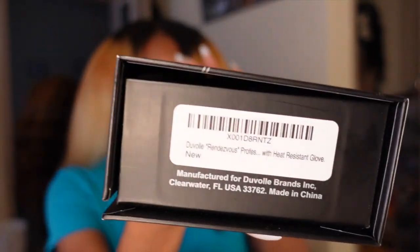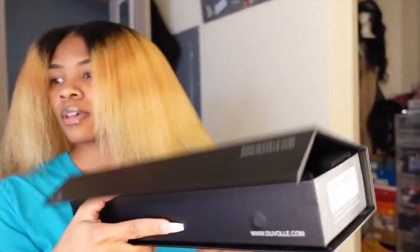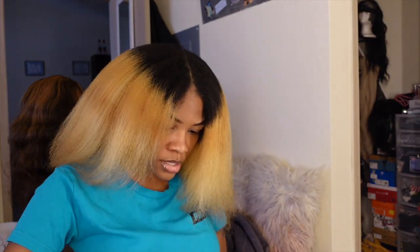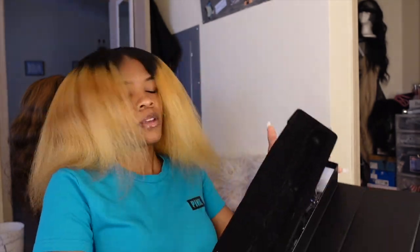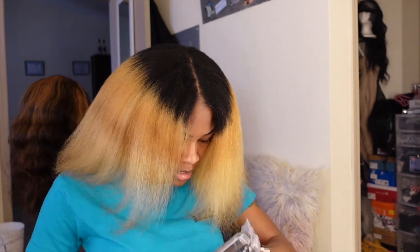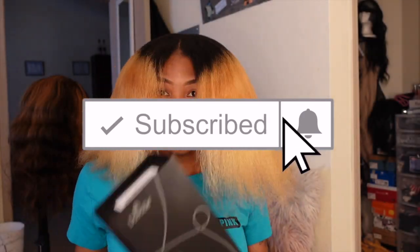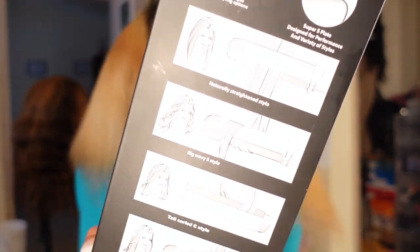So I'm going to take it out of the box — this part lifts up out of there. It comes with a protection glove for your hands and then it comes with instructions. I really like this box, and it tells you, if you're not really familiar with how to flat iron or curl your hair, it tells you right here.